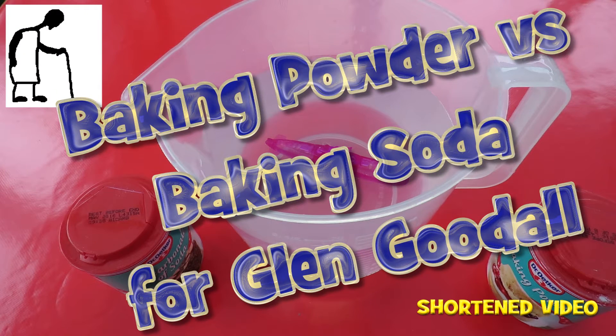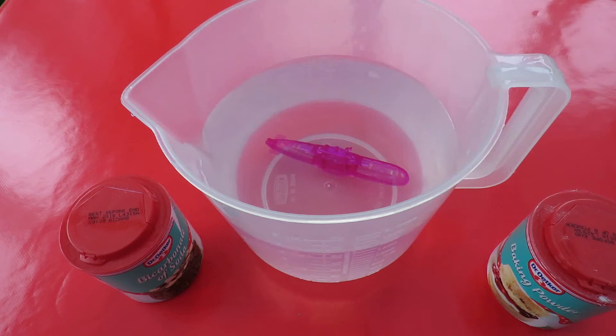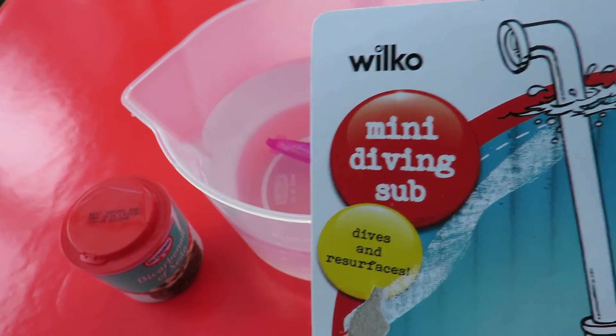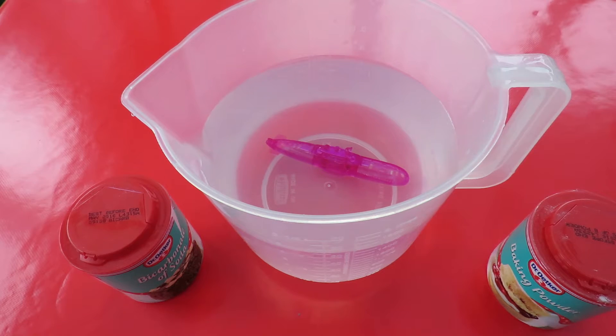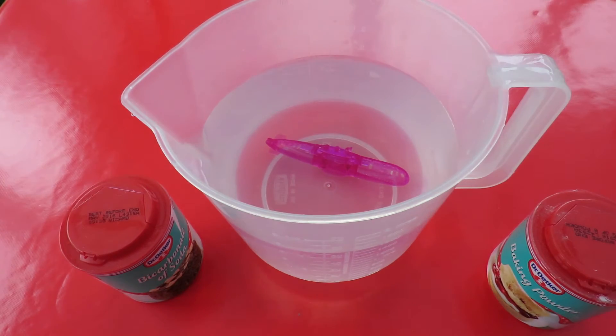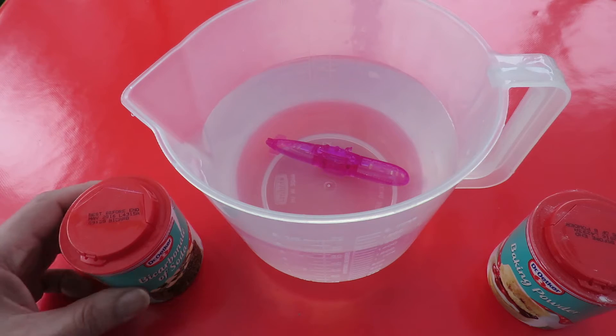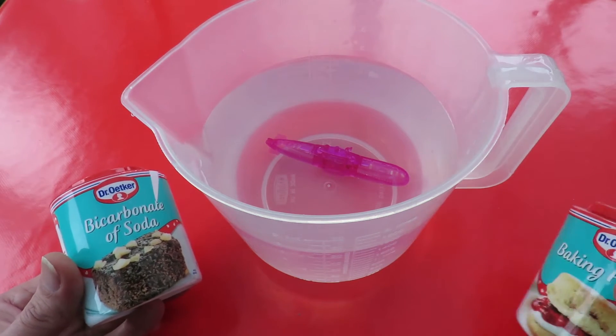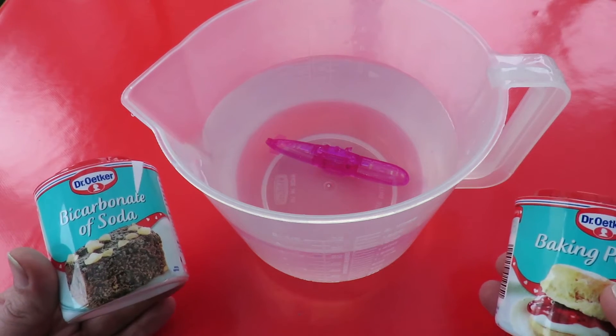Hi guys, this video is for Glenn Goodall. He commented on my video where I showed you this Wilco mini diving submarine which works with baking powder — it actually tells you baking powder in there. He wanted to know if it worked with baking soda or bicarbonate of soda, and I've been trying to explain there's a chemical difference between the two.